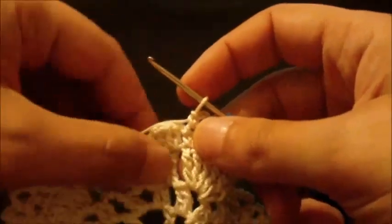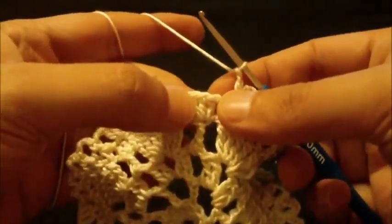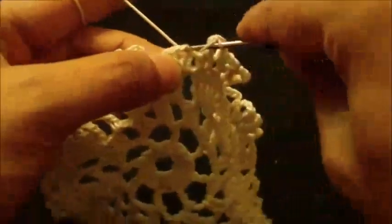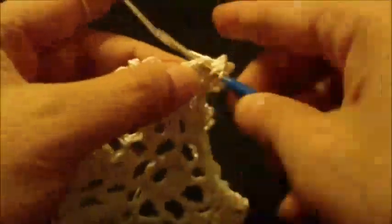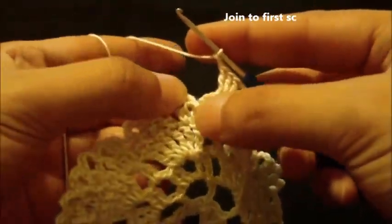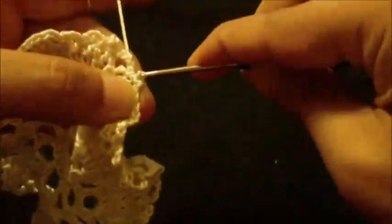We have reached the end of round six and we still have the three double crochet group to work on. Chain two, one, two, and then we do three double crochet in the top of center double crochet from the previous group — one, two, three. Then chain two and join to the first single crochet at the beginning with a slip stitch.